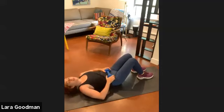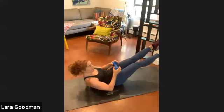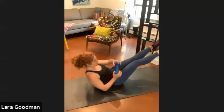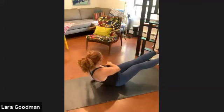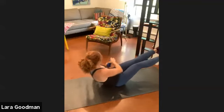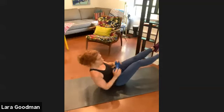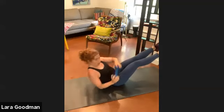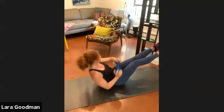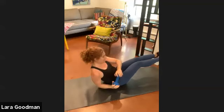Set yourself up — legs are either bent knees with feet on the floor, or extended. Upper back is off the floor and we're twisting. Ten, nine, eight, seven, six, five, four, three, two, one — and two, three, four, five, six, seven, eight, nine, ten.